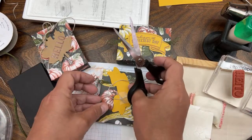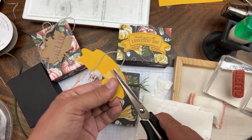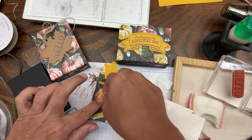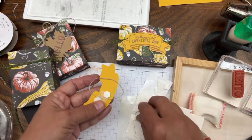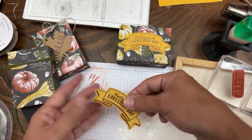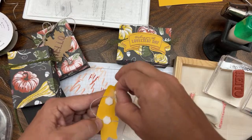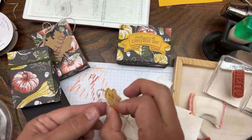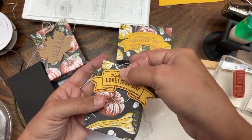I just want it to stay because if I try to hold it with dimensionals alone it doesn't really hold. Now take your dimensionals and start popping them in front of the trim layer. Put one right there and one on top of it - that adds that extra layer. It's fall, after all, so we want to put that extra little layer of goodness on our crafts.